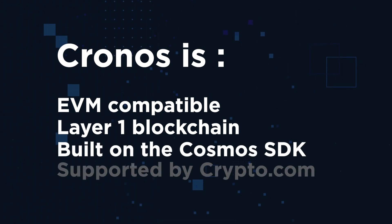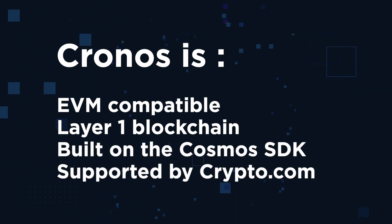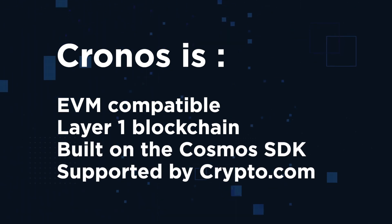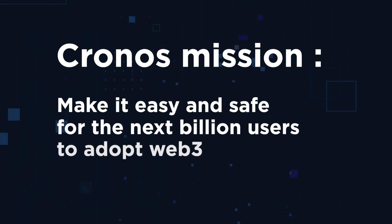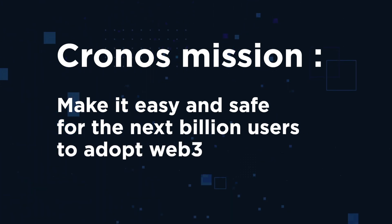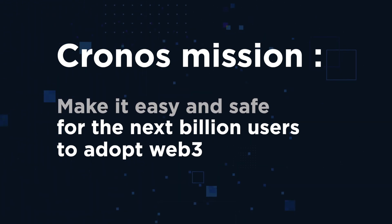If you already know what Kronos Chain is, you can skip the next part. Otherwise, let me explain. Kronos is the first EVM-compatible Layer 1 blockchain network built on the Cosmos SDK, supported by Crypto.com and more than 300 app developers and partners. The mission of Kronos is to make it easy and safe for the next billion crypto users to adopt Web3, with a focus on DeFi and GameFi.